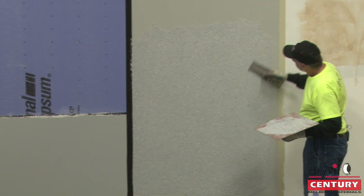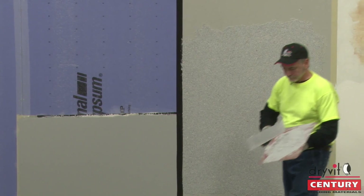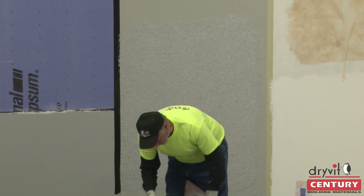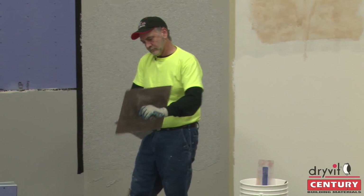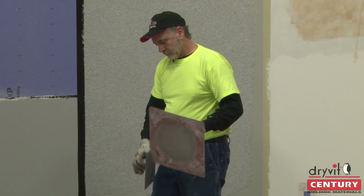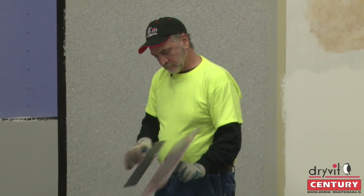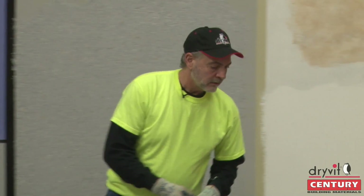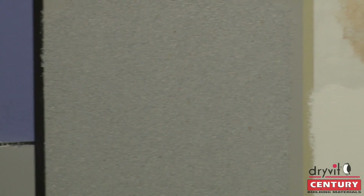When you look at each one, it's really quite beautiful. I think it's a really neat product for little accents and that sort of thing. There's a color called Black Beauty, one called Snow White, and one called Whistler. Really some neat finishes.